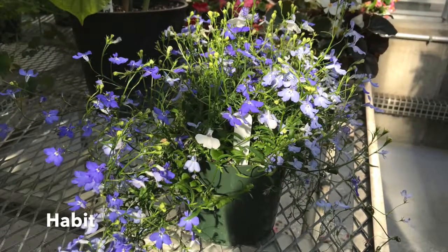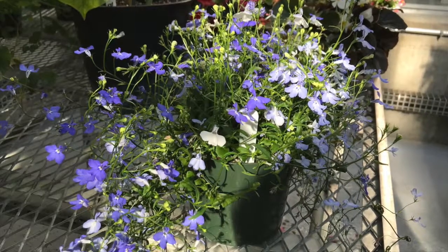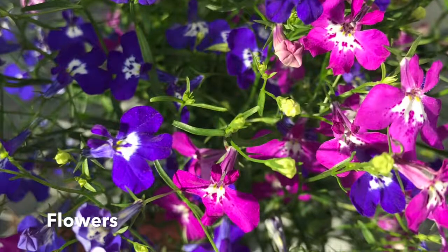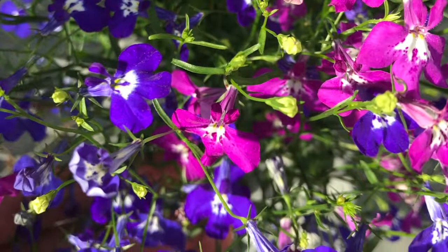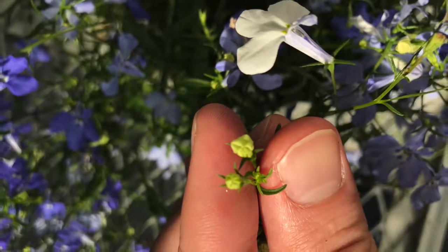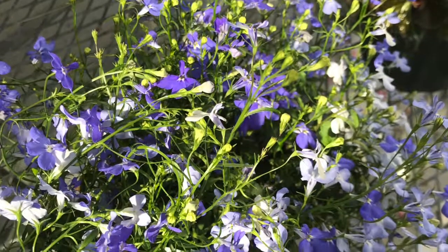Lobelia erinus, or annual lobelia, is a 6 to 9 inch tall, 12 inch wide upright annual that blooms all summer long. The flowers are blue or violet in color with yellowish and whitish throats. The flowers are small, ranging from a half inch to three-quarter inches in size, and are born on loose racemes.